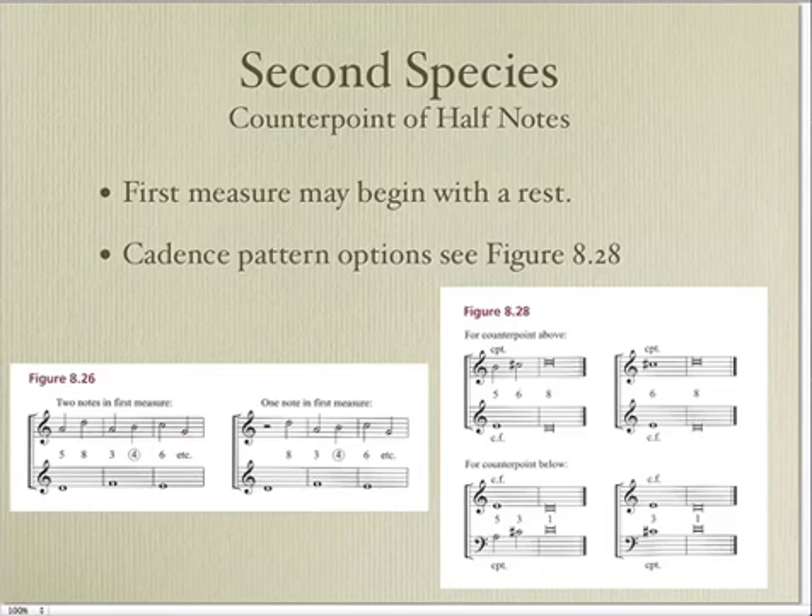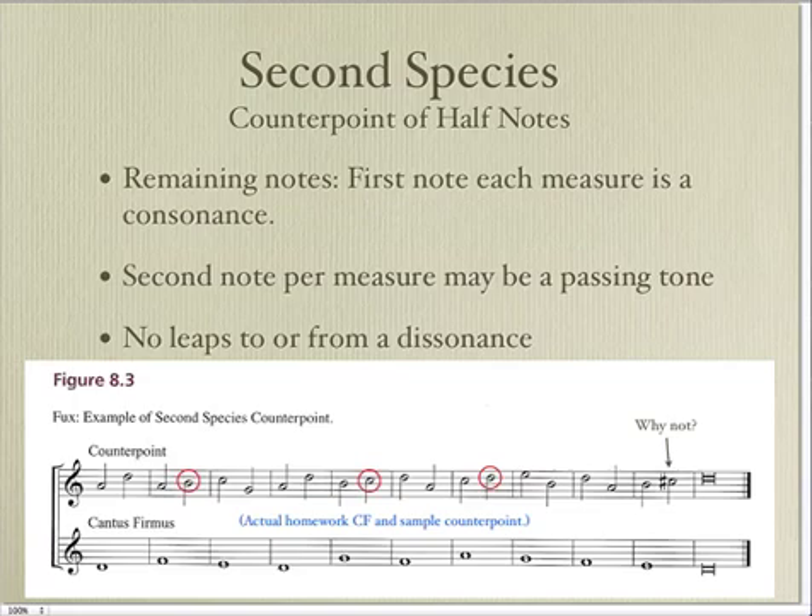In second species, you're going to use two half notes against each one of the whole notes in the cantus firmus. The first measure can start with a half rest, or you can start right on beat one. The cadence formulas are a little bit different because they use half notes, although you may use first species cadence formulas in second species counterpoint. In second species you can also have dissonant notes, but those dissonant notes can only be on the second beat, or the second half of the measure. On the first beat of each measure it has to be consonant.